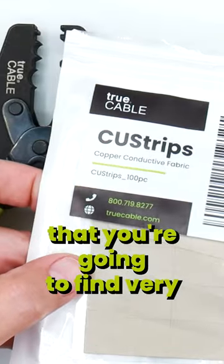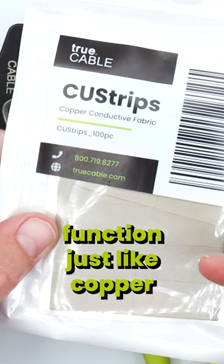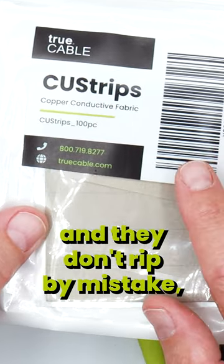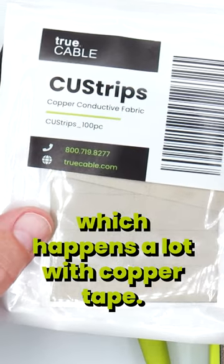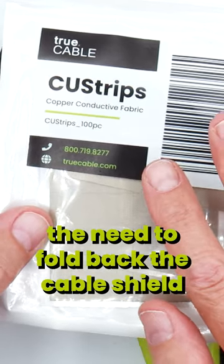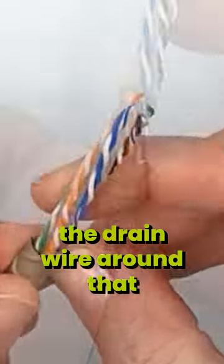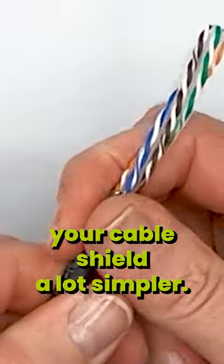Another thing that you're going to find very useful is our copper fabric strip. These copper fabric strips function just like copper tape with a conductive adhesive, except these strips are very thin and they don't rip by mistake, which happens a lot with copper tape. So this eliminates the need to fold back the cable shield and then wrap the drain wire around that and try to jam it into the rear of the plug. That's going to make bonding your cable shield a lot simpler.